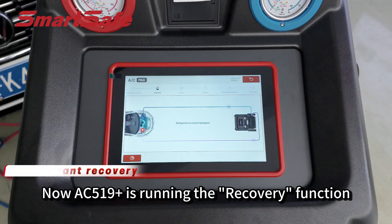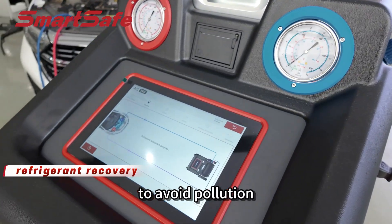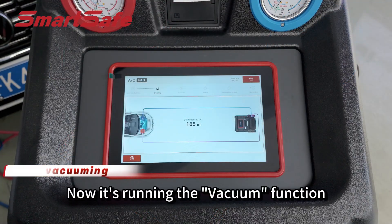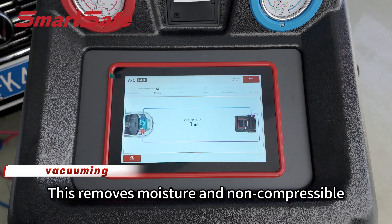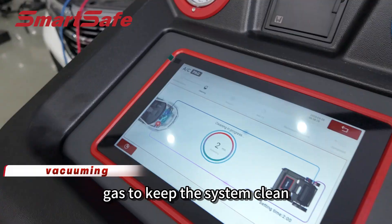Now AC519+ is running the recovery function. It recovers leftover refrigerant from the AC system to avoid pollution. Now it's running the vacuuming function. This removes moisture and non-compressible gas to keep the system clean.